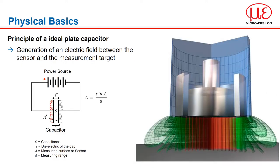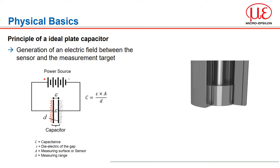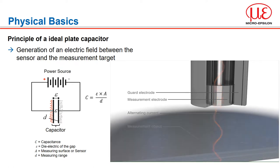The principle of capacitive displacement measurement is based on how an ideal plate type capacitor operates. The two plate electrodes A are represented by the sensor and the opposing measuring object. If a constant alternating current flows through the sensor capacitor, the amplitude of the alternating voltage on the sensor is proportional to the distance between the capacitor electrodes. The alternating current is demodulated and output as an analog signal.